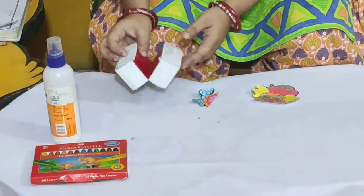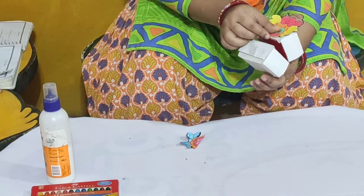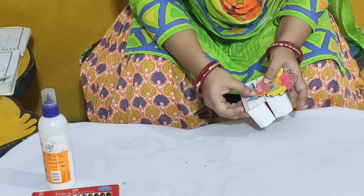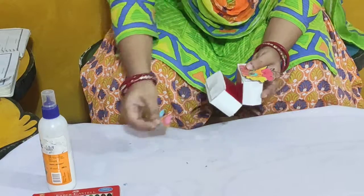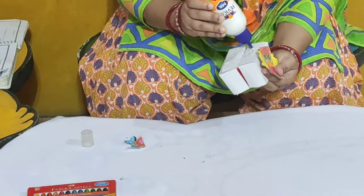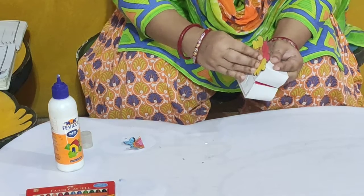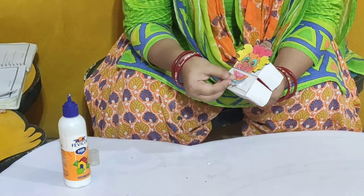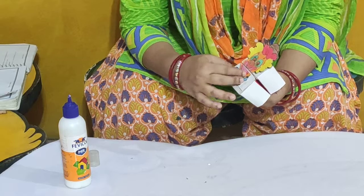Now what we will do? We will take this paper box and we will paste the joker face. On the upper side, we will paste the upper part of the face. And on the lower part, we will paste the lower part of the face like this. So children, now I will apply the glue and paste the face. We will apply glue like this and paste the joker face — upper part on top, lower part on bottom. And children, you have to give it some time to get dry.